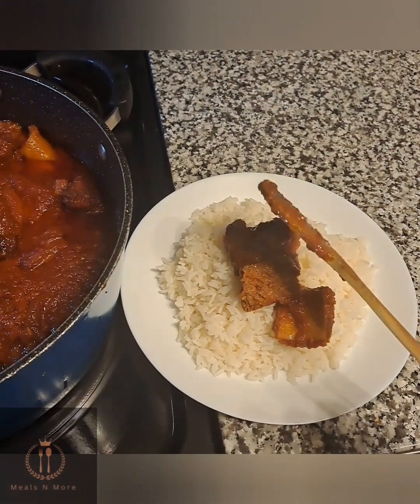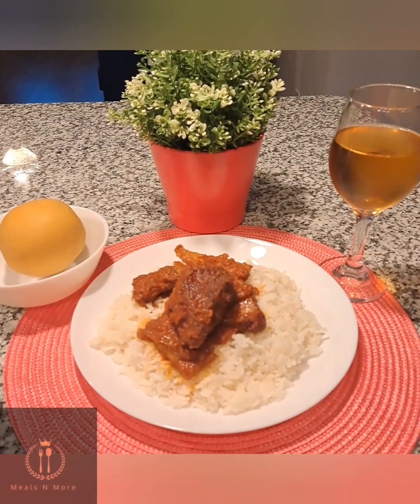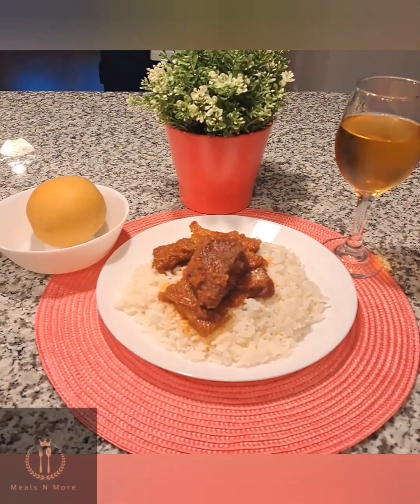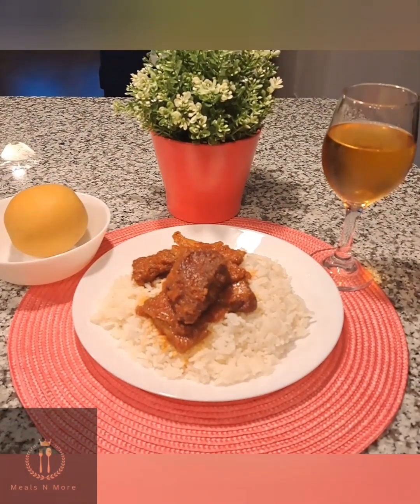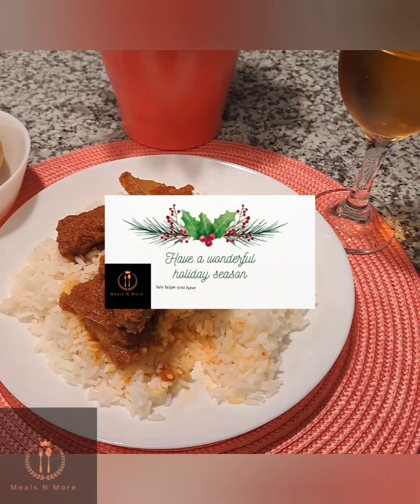The rice was ready! I was so hungry at this point I just went ahead to dish my food. I served it with some pears, apples, and juice — it was really nice. Let me know if you'll be trying this. Thank you, and until next time, bye!